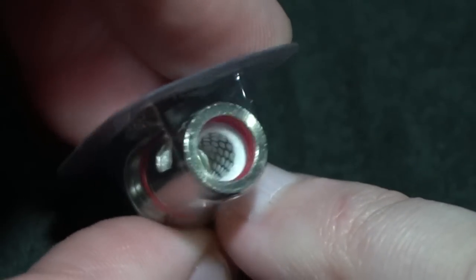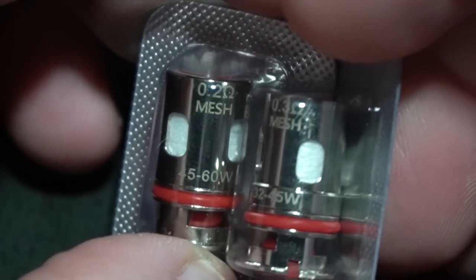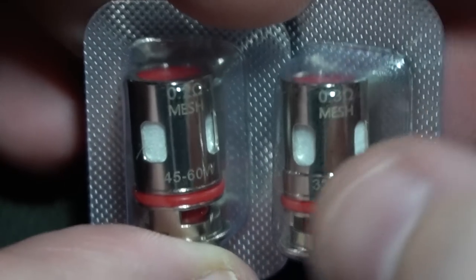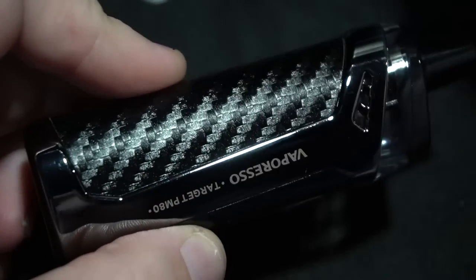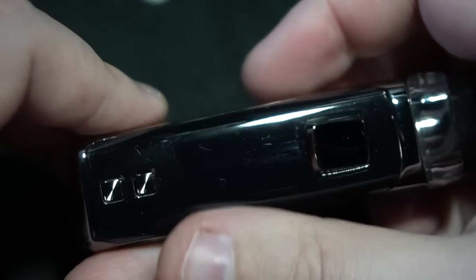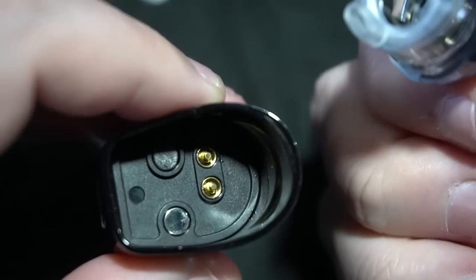The 0.2 mesh coil is rated at 45 to 60 watts — very, very nice, really big port. So that tells me this isn't going to be a mouth-to-lung type of device. Then the 0.3 is actually lower power, 32 to 45 watts, same type of mesh configuration. This is really attractive. I just touched that and put my fingerprints on it. It is, in fact, a sticker, but it's a pod jammy. Micro USB here on the bottom. The battery is, in fact, built in. Magnetic — no coil on the inside.